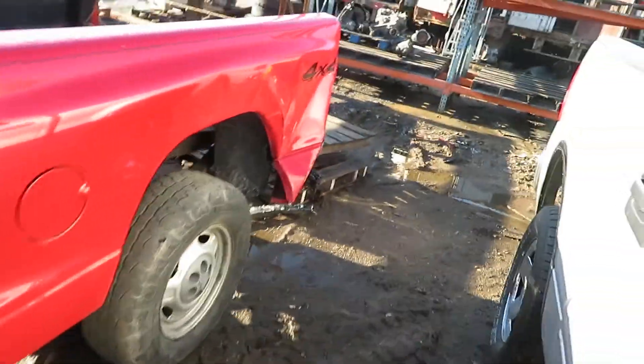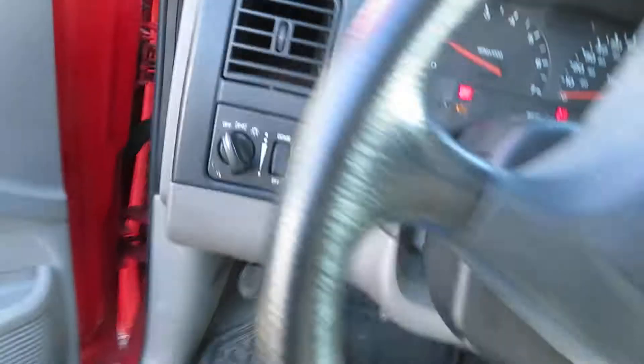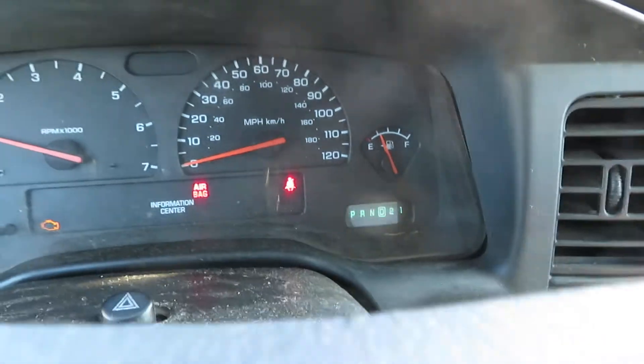We're going to drive the transmission in this vehicle. It's hitting the left rear. It is four wheel drive. Let's try drive first.